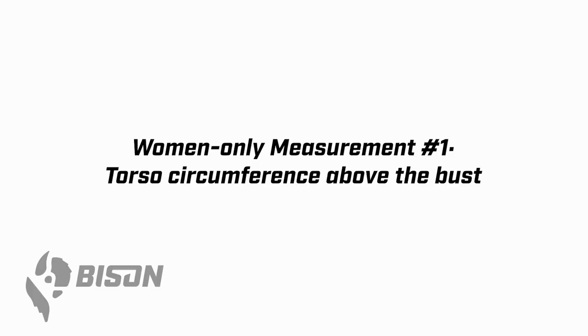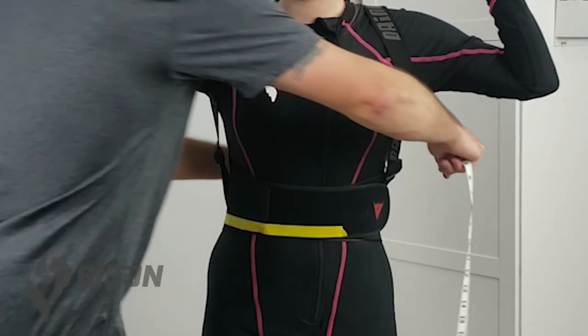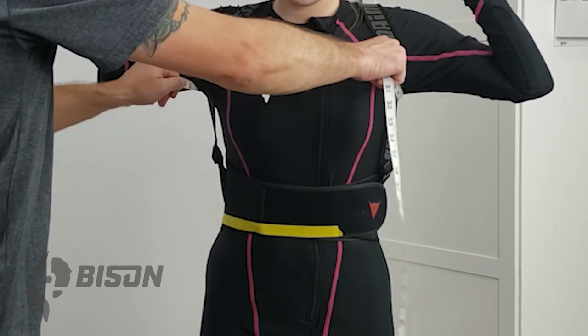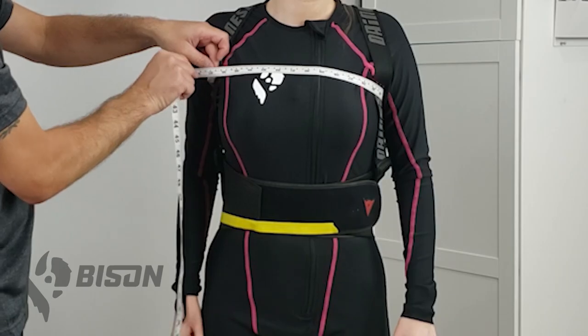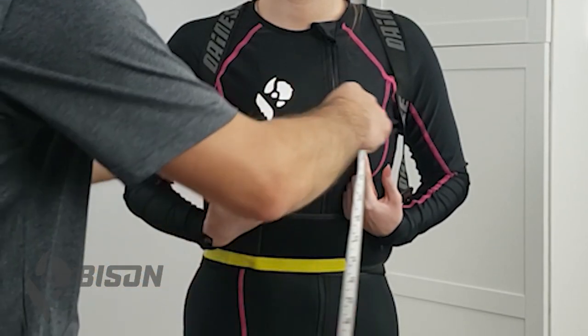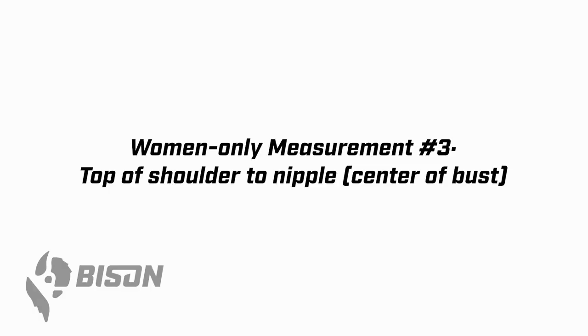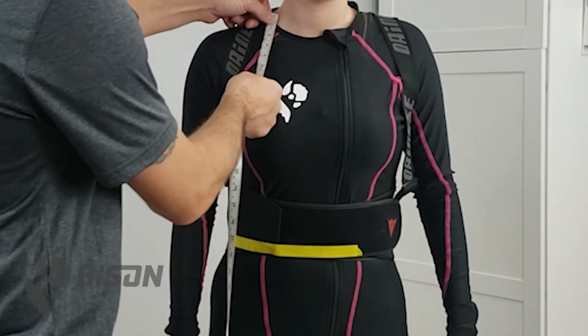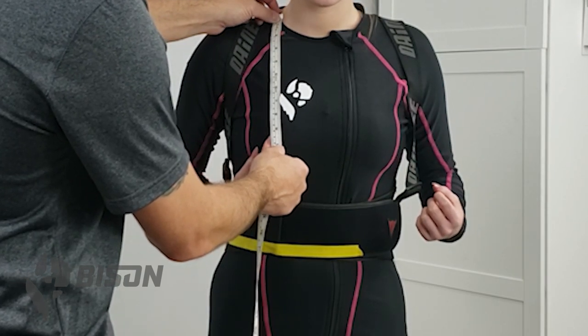Now we have some women-only measurements — guys can skip ahead if you need to. There are three of them. The first is taken right up in the armpit above the bust. Measurement number two is centering the bust — we're measuring nipple to nipple, so have the wearer point to the center of their bust and measure that. Then measure from the top of the shoulder at the base of the neck down to the nipple or center of bust. What we're doing here is making sure that the bust is centered so when we cut the jacket it can be made appropriately.